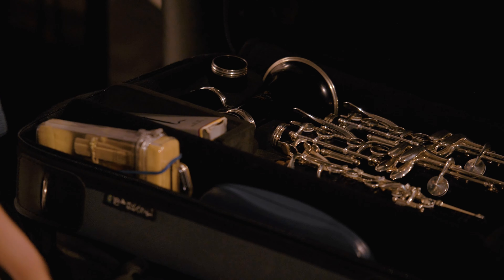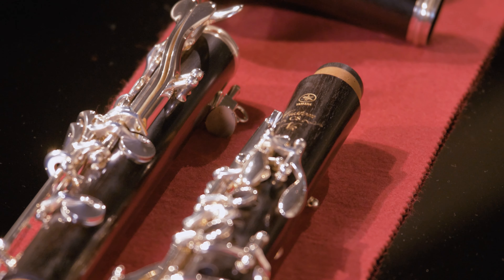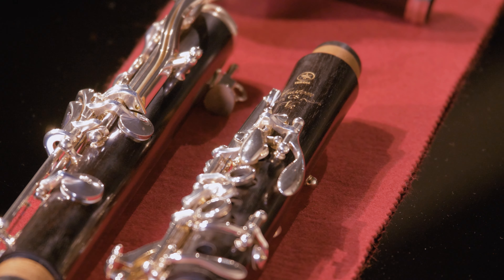My name is Richard Rourke. I am a clarinetist in Sydney and I play with the Opera Australia Orchestra. When I was at school I had a good teacher, I loved playing, and my teacher just said 'why don't you audition for the conservatorium?' and I went, 'oh yeah.'